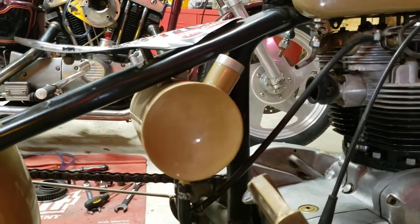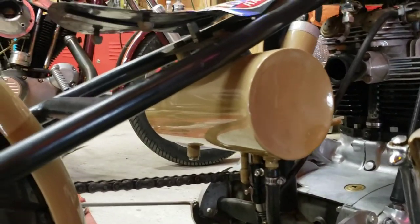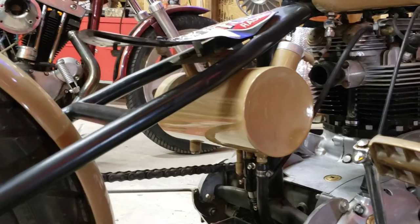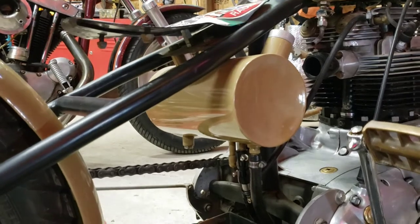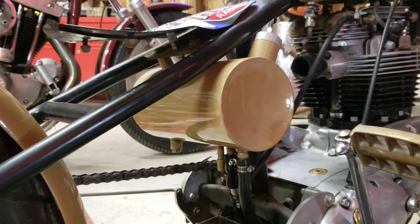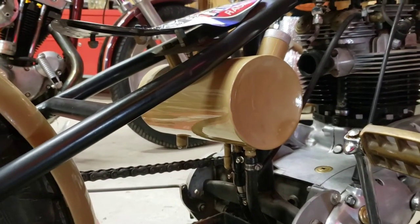We're going to work on this part first, then we'll get to the second part. For those who have an oil tank, whether aftermarket or stock, it's going to have a feed line, return line, breather line, and a removal. I don't have a breather line on mine — that is going to change. If you don't have one either, I highly recommend putting an aftermarket breather on due to the amount of pressure. The first thing I'm going to do is go ahead and remove this bolt.